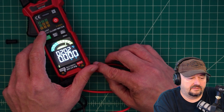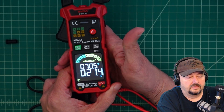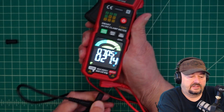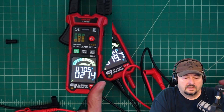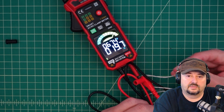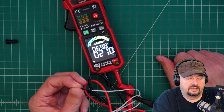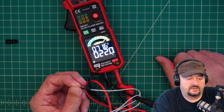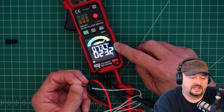The next function is temperature. We're in Fahrenheit and it's reading 70 degrees. Getting the thermocouple, it reads 67.4 degrees, which makes sense. Holding the thermocouple tip in your hand, you can see it starting to go up. It displays both a Celsius and a Fahrenheit reading, which is cool.